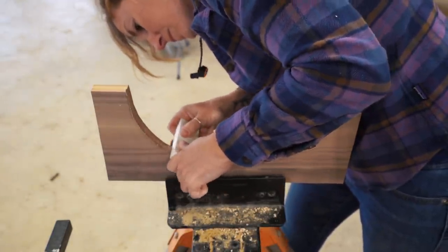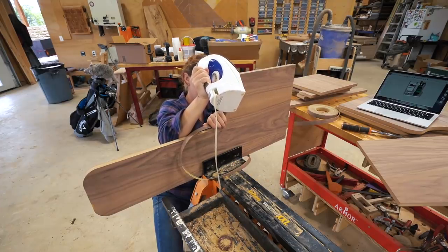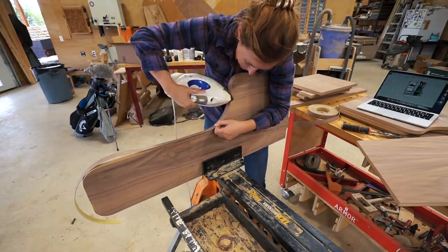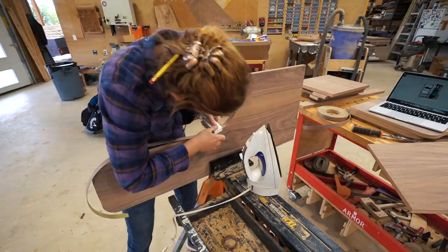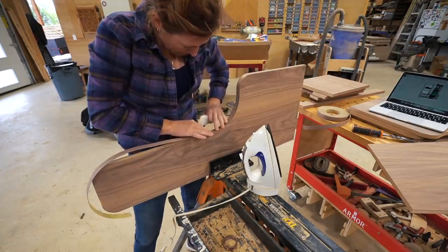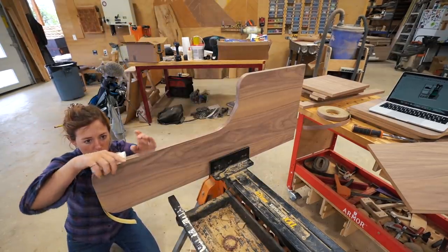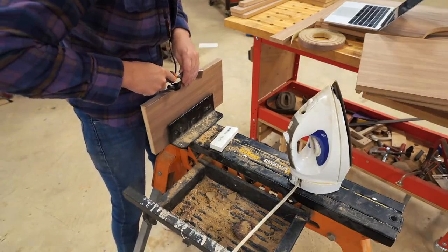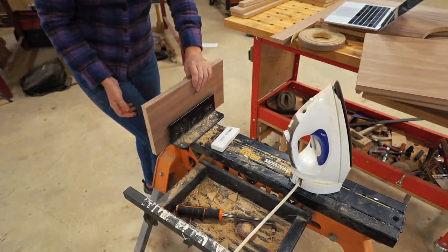Edge banding the curves of the sides is tricky, but can be done if you're patient. I would work my way from one side to the other, using the tip of my iron to get into the curved portion. I do hear that a heat gun works wonders on concave curves like this. If you get down to eye level with the banding, you can see when it adheres and where it pops up. Make sure to press it firmly down on both sides before continuing. Once the entire edge is done, trim the excess — I would do this with a chisel, but you can use a box blade or an edge band trimmer.